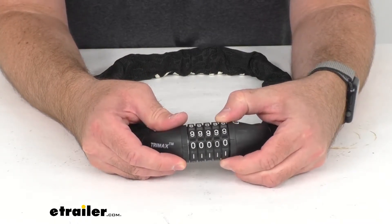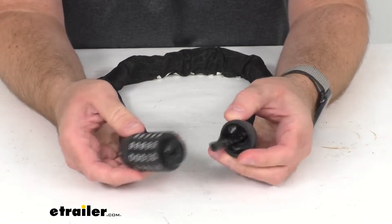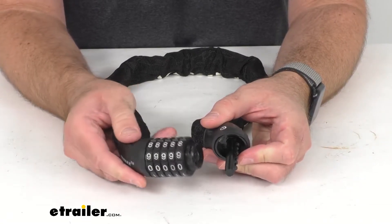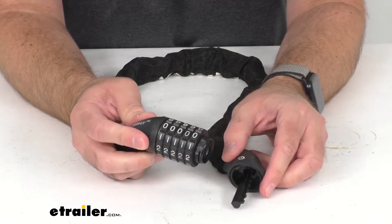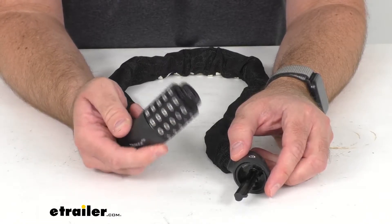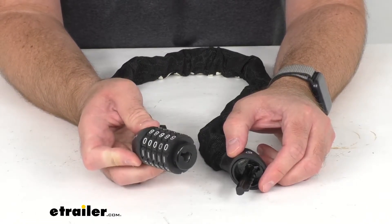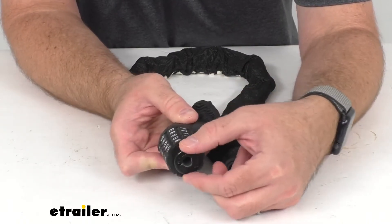Now we mentioned this combination lock. It does come preset to all zeroes and as you can see it is a 5 digit combination lock, and this is going to be very easy to set to a code that is going to be easy for you to remember.